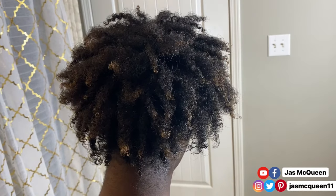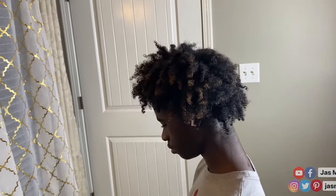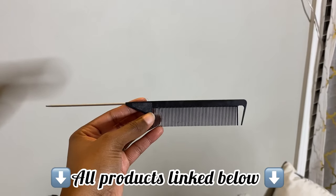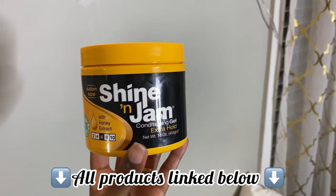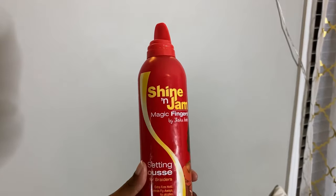Alright y'all, we're gonna hop right into it. This is my son's hair while it's wet. For this style, we're gonna need some parting combs. We're also gonna need some shining jam for the parts. And to finish everything off, we're gonna be using the Magic Finger Setting Foam to set the style.